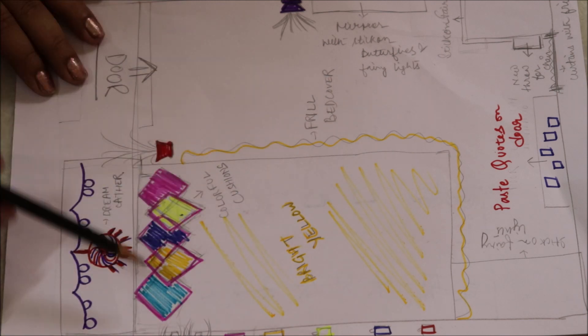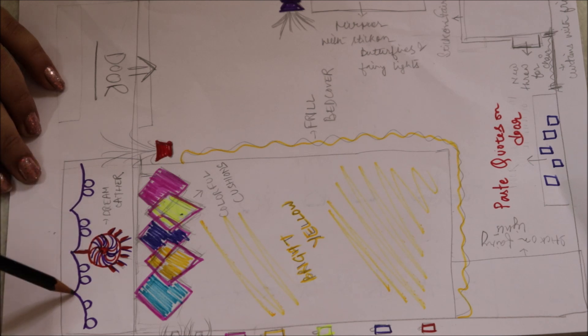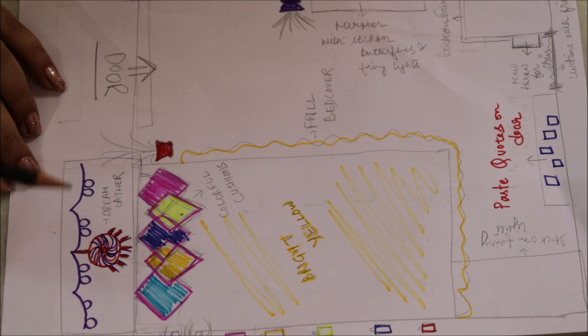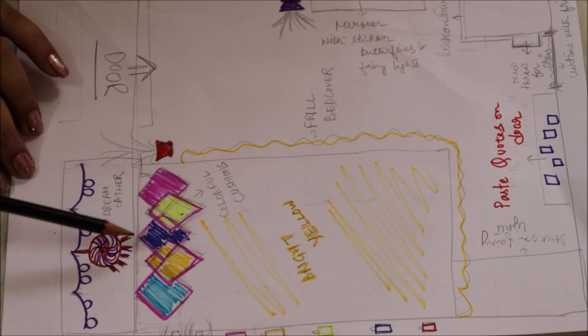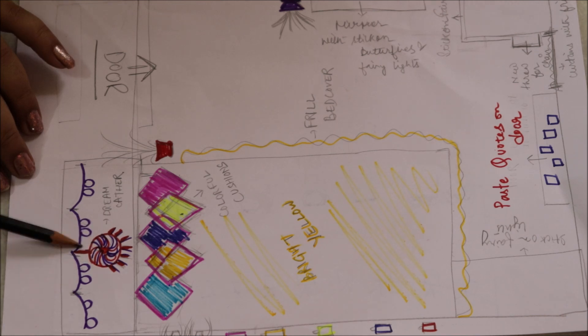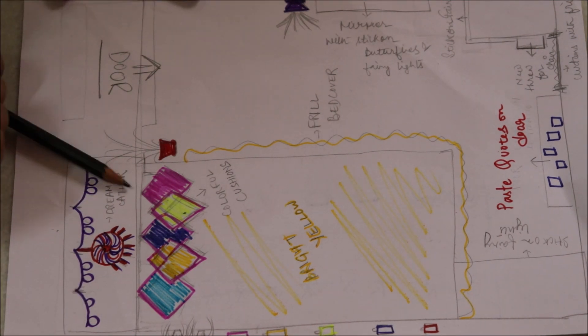Next, aate hain aapke bed ke wall pe. Bed ke wall pe aapko ek ball fairy light lagana hai — easily available hai. Battery wali light hai agar lagate ho, kyunki meine dekha hai aapke paas switchboard nahi hai; agar hai toh achi baat hai, lekin nahi hai agar toh ek battery wali fairy light laga do. Is tarah ke balls rahata hai. Aap ek khariid lo, usko thoda sa frill karke lagana hai, is tarah se yahan pe hooks se lagana hai. Aur yahan pe lagana hai ek dream catcher — ek bada colorful dream catcher — aapko apne bed ke piche head mein lagana hai, is wall pe. Dekho meine draw kiya hai — socho wall pe kitna achha dikhega.